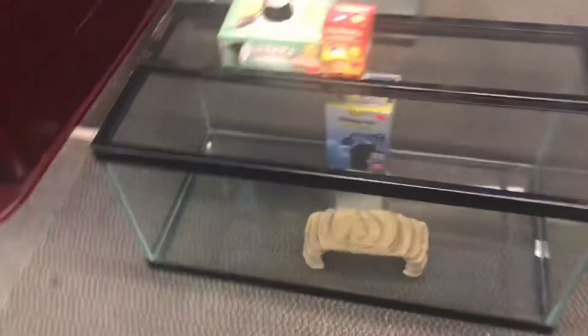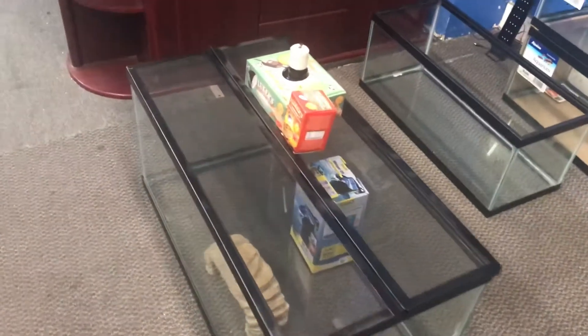All this for only $200 here at the Fishtank Guide Store in Philadelphia, Pennsylvania.